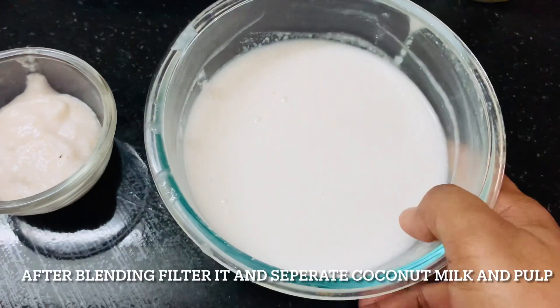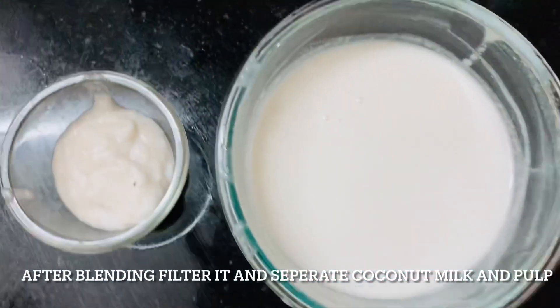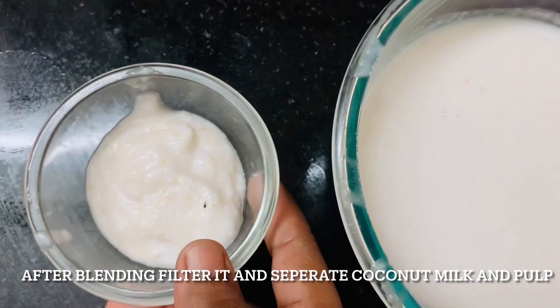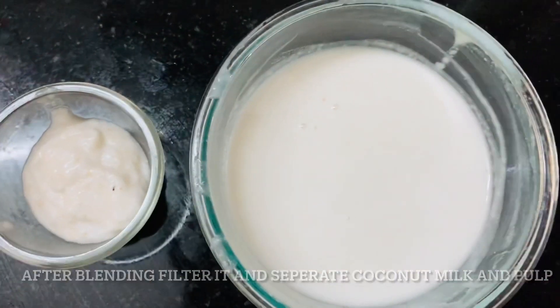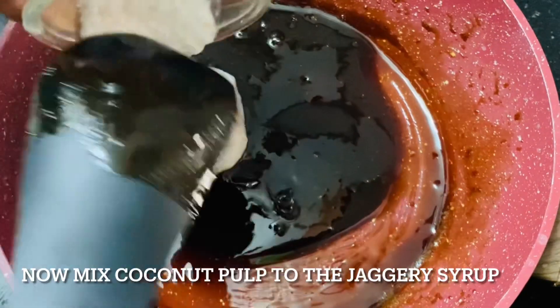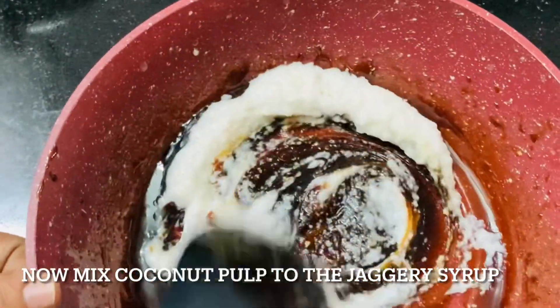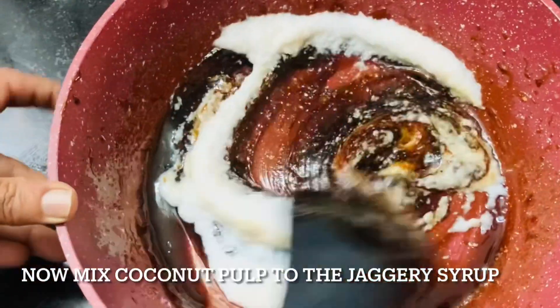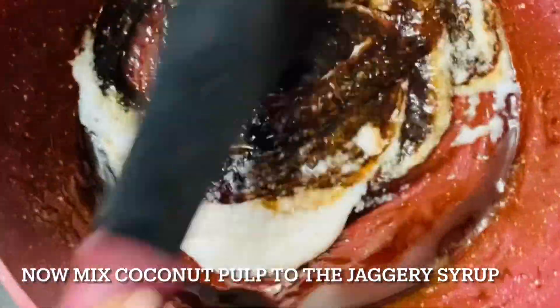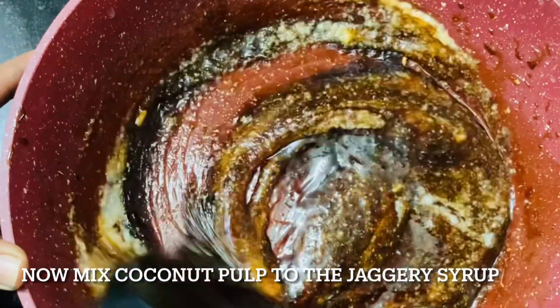After this step you need to filter, and then you will get coconut milk and the residue, which is the pulp. Now let us start making our yummy paisam. We need to add the pulp or residue to the jaggery syrup which we had already kept prepared. See the consistency — if the syrup is correct, then this consistency you will get.